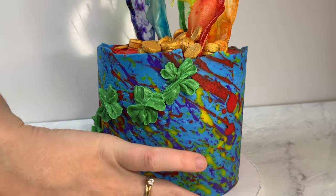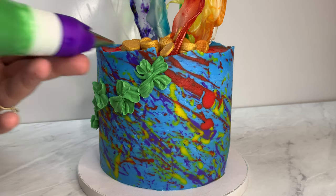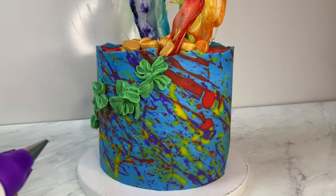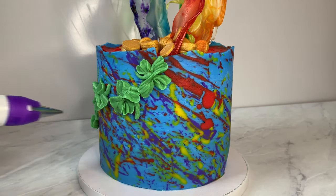Now we're switching to a writing tip to add stems to each of the clovers. I'm going to have them go every which way to keep the fun, whimsical look we have going on here.